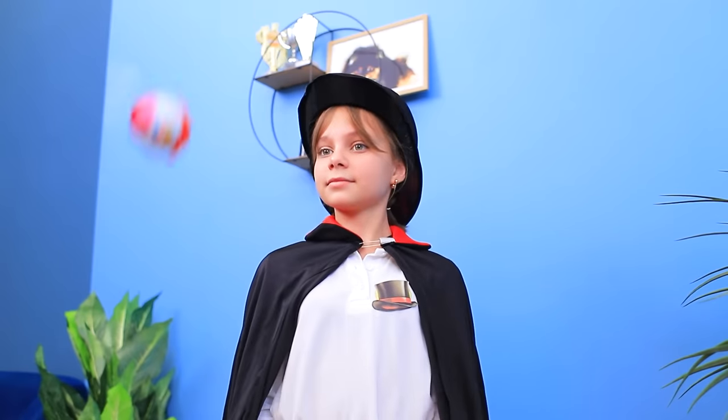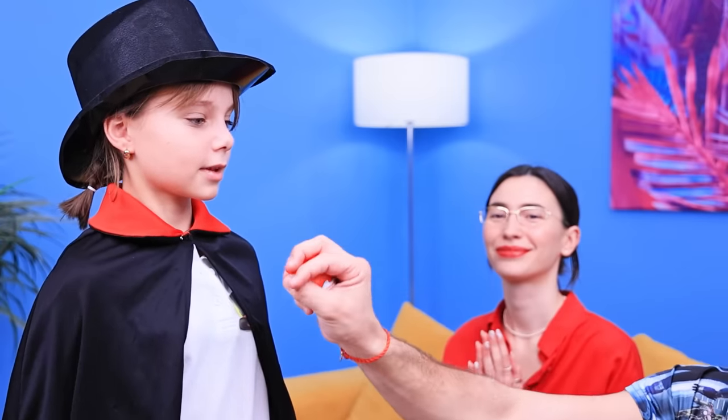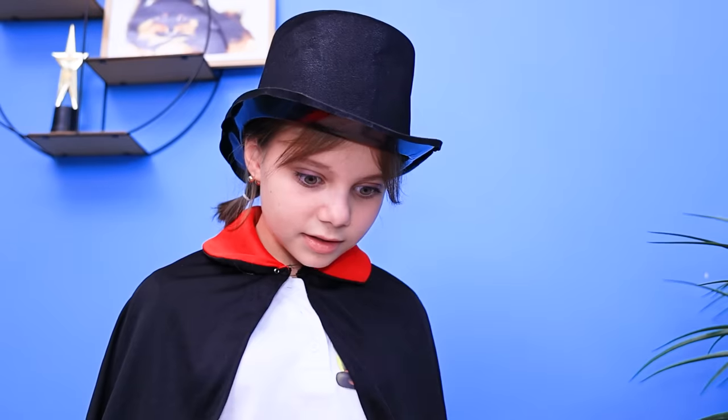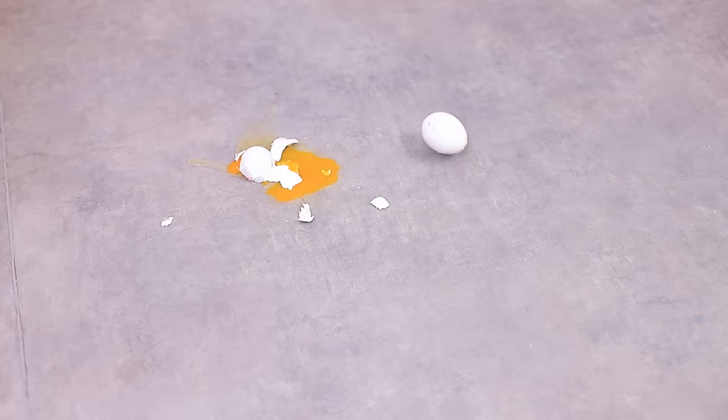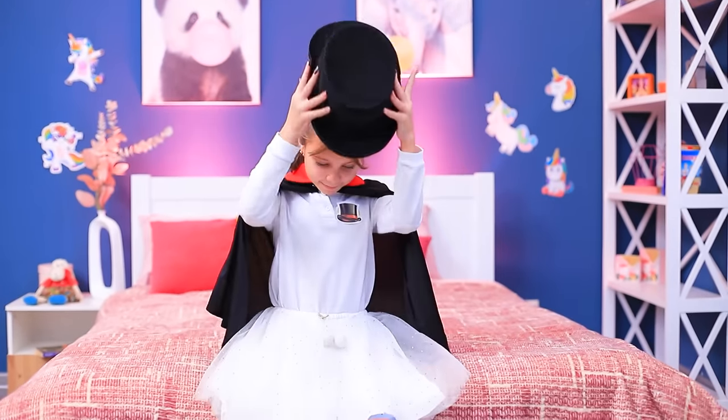A magician costume! Hi! Look, I'm juggling! Bravo! I smell candy! Is it really chocolate? It is! Try juggling real eggs! Oh no! You need to improve your skills — this is how you do it! I'm throwing your candy away! Bummer! But I still have my magic hat! It worked!